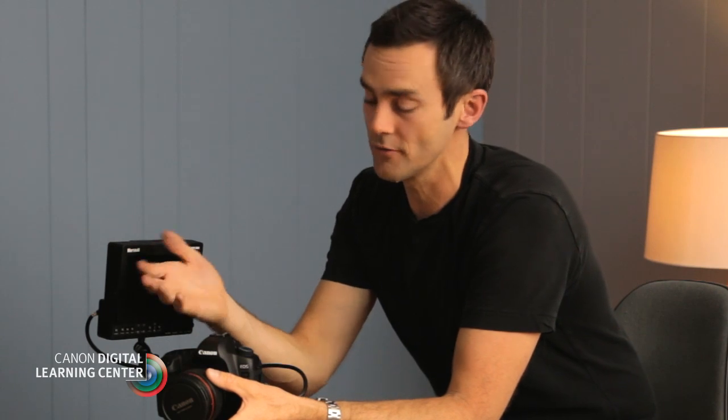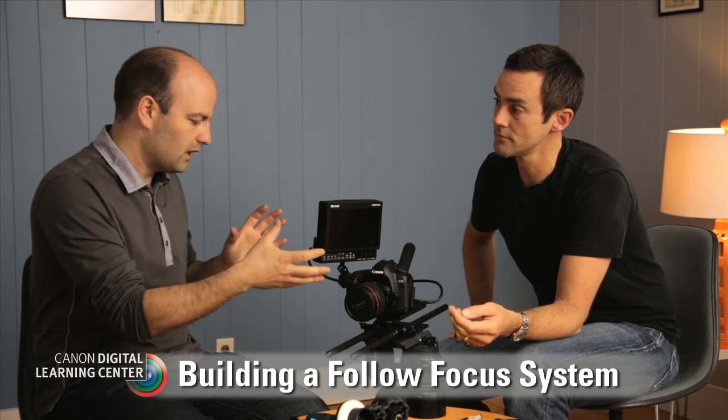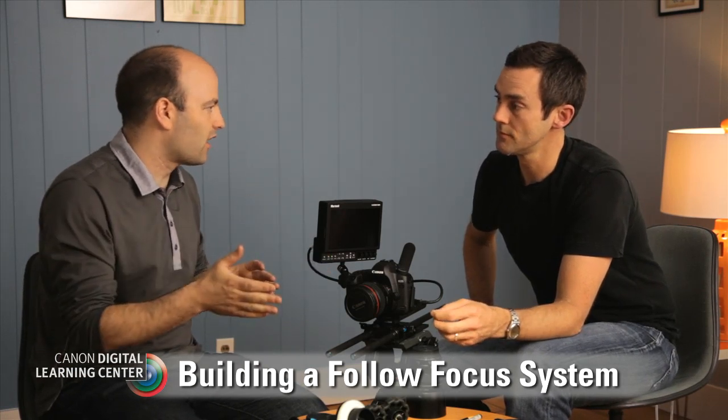So what is a follow focus system? It's a system that enables you to basically take your hand off the lens. These lenses are great for shooting stills — manual focus, autofocus, wonderful — but when you get into video, not so great. It's much easier to get your hand off the lens and operate it independently, so that we can change focus over time. Let's start with the lens and build this thing up so people can see what the basic components are.